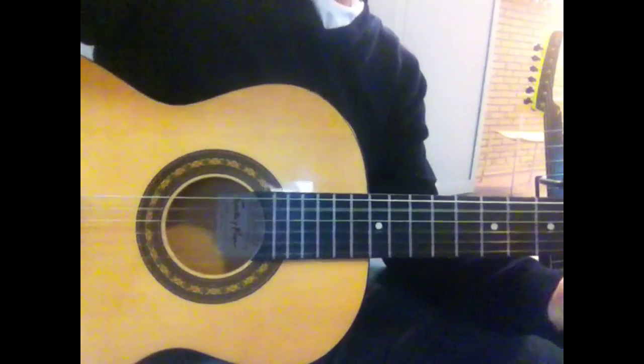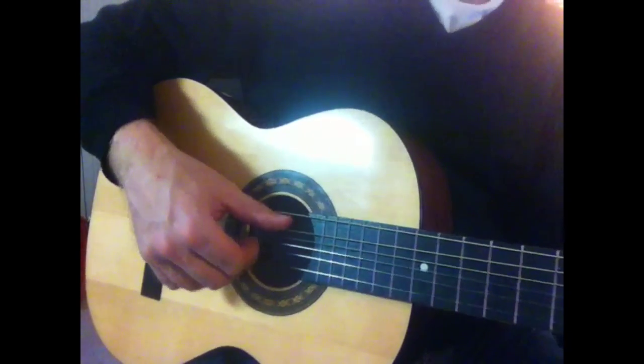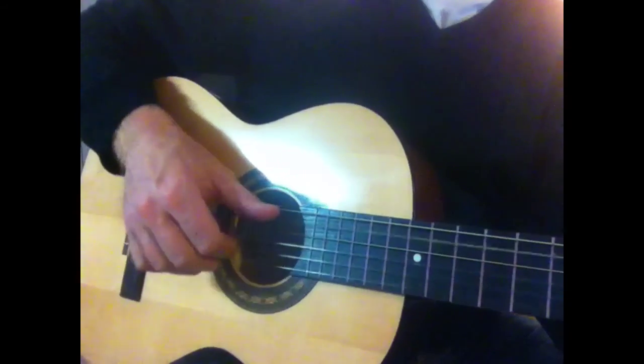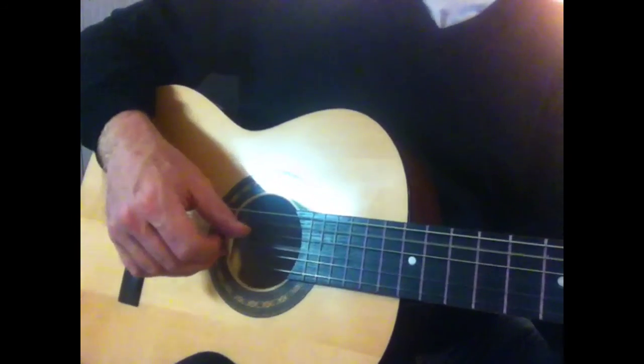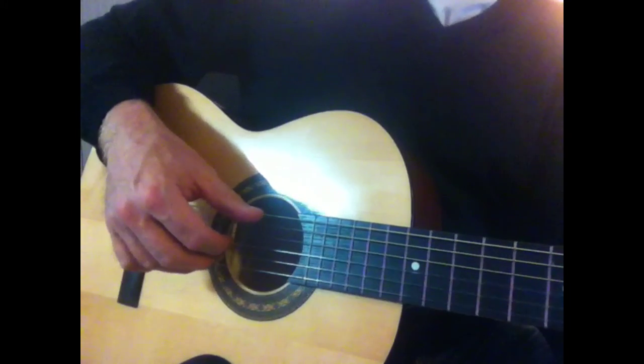Now I did this to kind of show you how I was doing it all together. So: five, three, two, one, two, three, all together.